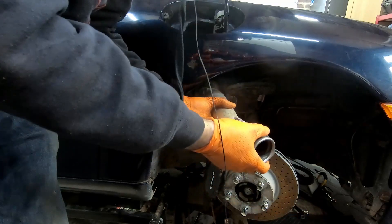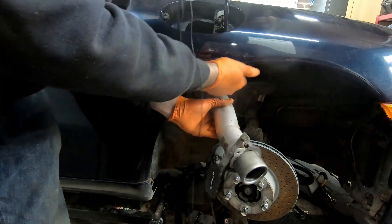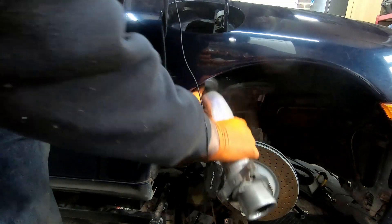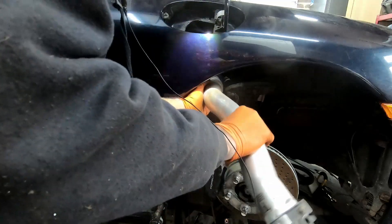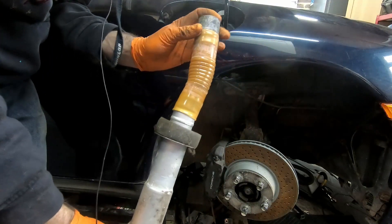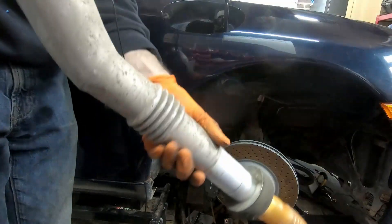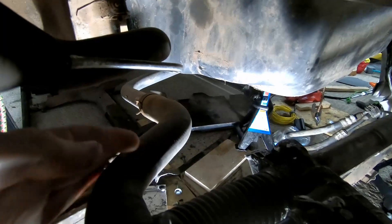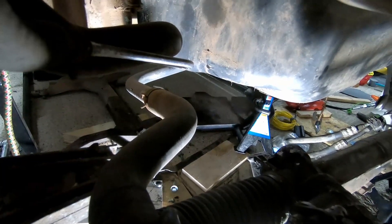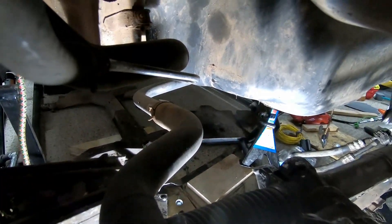Now that the tank is nice and loose, we can pull the filler neck out. It's really just a question of twisting it and tugging at it until you can get it underneath the lip of the wheel arch, and then basically pulling it all the way out. We won't be using that again. In order to get the tank down, we need to get the coolant pipes out of the way — they're a little bit too close to it, and they were obviously installed after the tank when the car was put together. So I'm going to head down the back of the car, unbolt the far ends of these, and get them down.